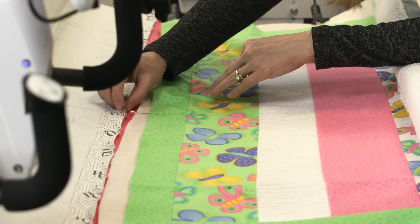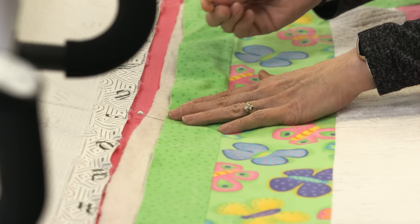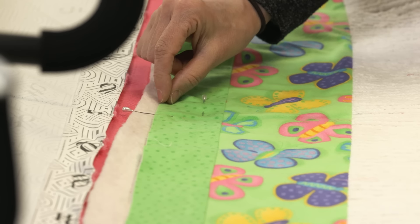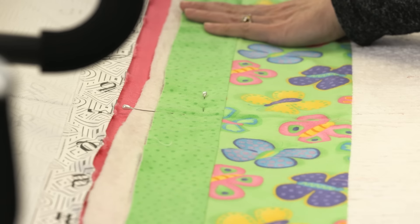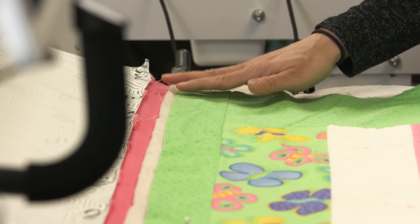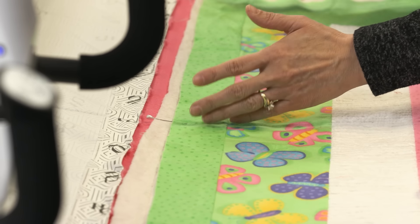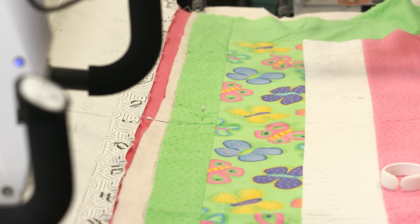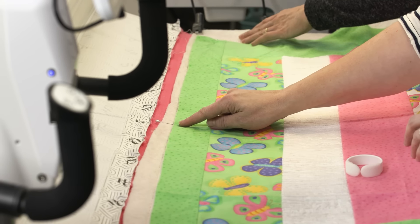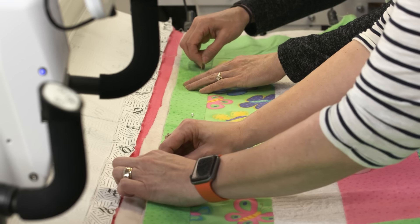Find the center of the quilt top and the center of the leader and line those up. Some people like to put a pin in — if you do, put it down away from where you're going to be stitching. Then I would find my center point, use the centering tape, measure out 22 inches, mark it there, and if I need to do any gathering, that's where I do it. And don't forget — once you get your quilt stabilized, be sure to pull that center pin out so you don't risk stitching over it.